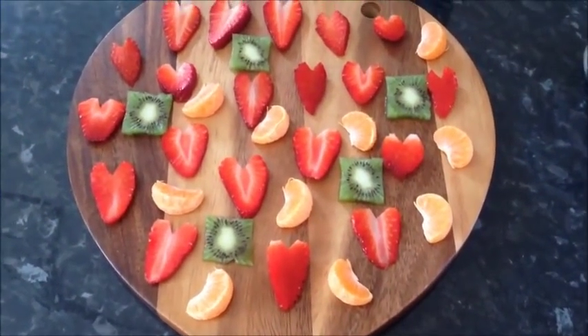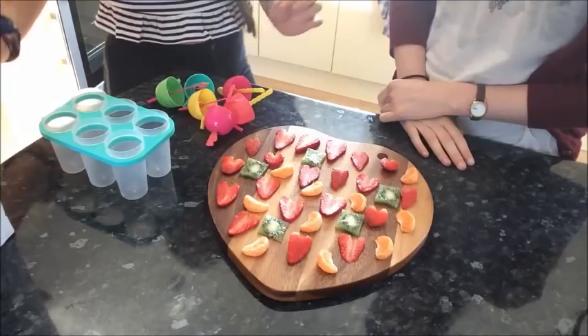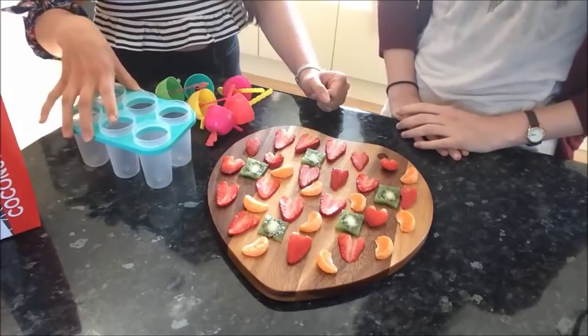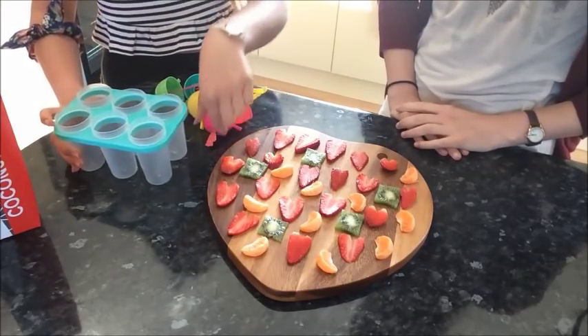So first of all you want to chop up all your strawberries, kiwi and satsumas into cute little shapes. Then we're going to take our pieces of fruit and place them into our cute little moulds.